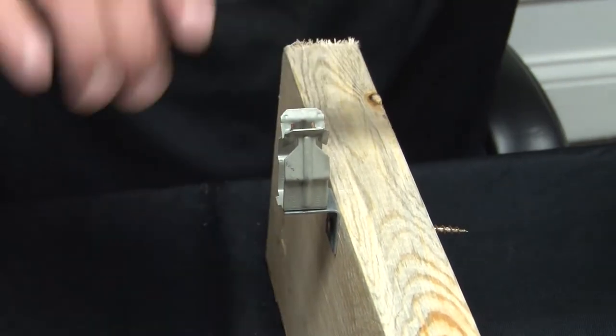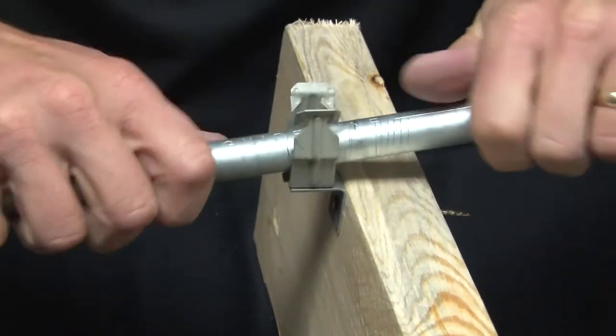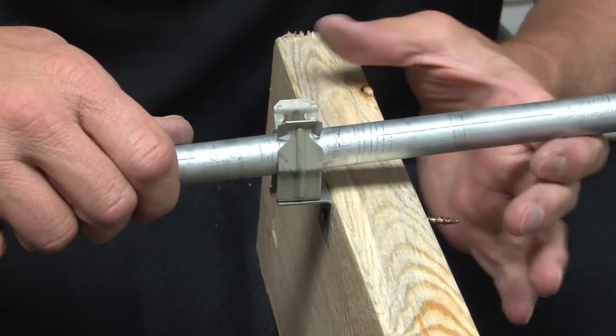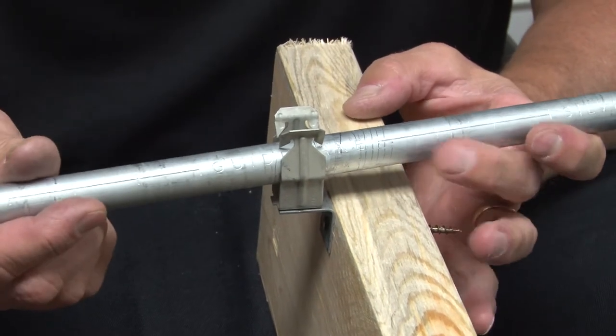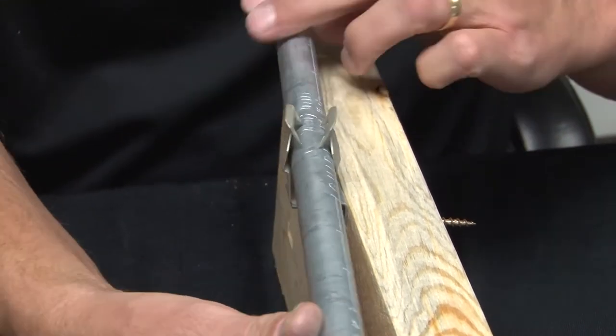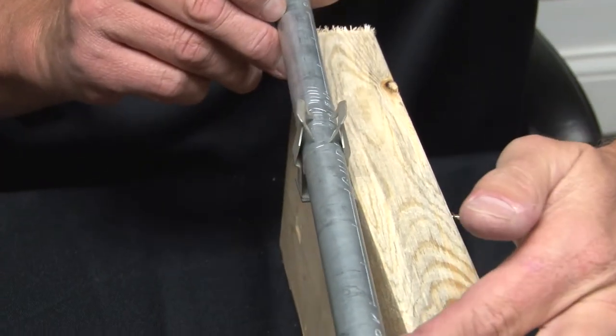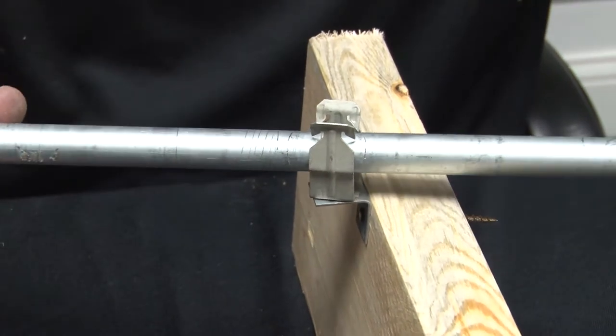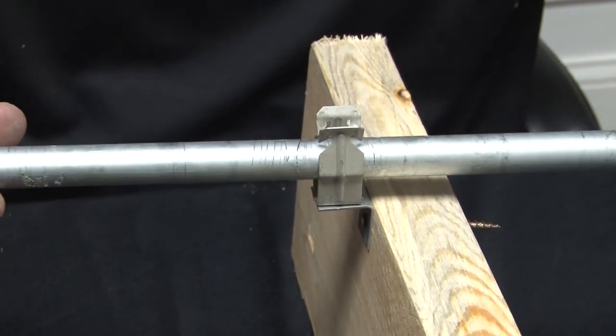Take the conduit, snap it into place like so. It's now totally supported. What's nice about the riveting is that it allows you to be very versatile with your conduit runs. As you can see, the angle bracket stays in place, but if you need to run it any direction, it allows your conduit to twist and turn while staying secured in place.